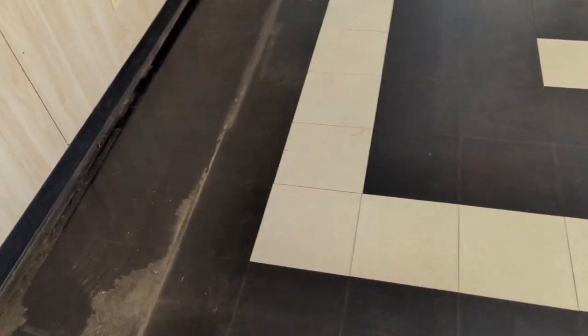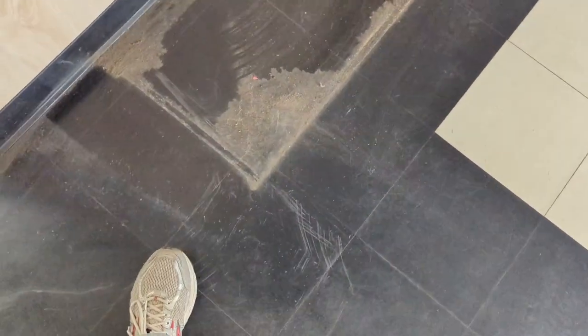If I were to strip this floor, it'd create a lot of issues. It's crumbling apart and the wax is kind of holding it together. There's a lot of separation where the tiles have shrunk and petrified — northern Nevada does that.